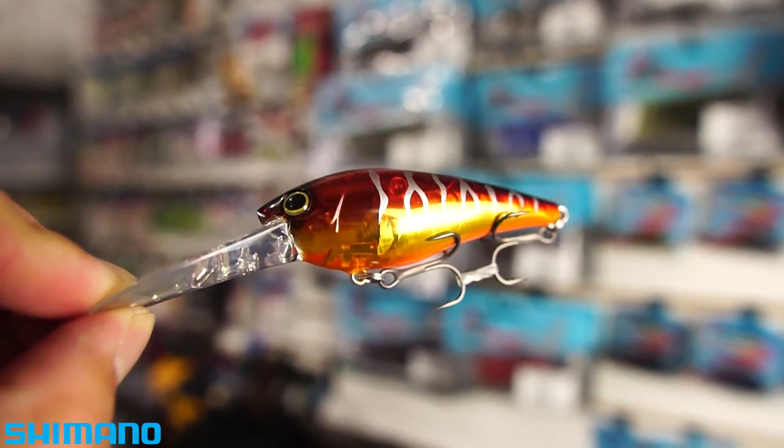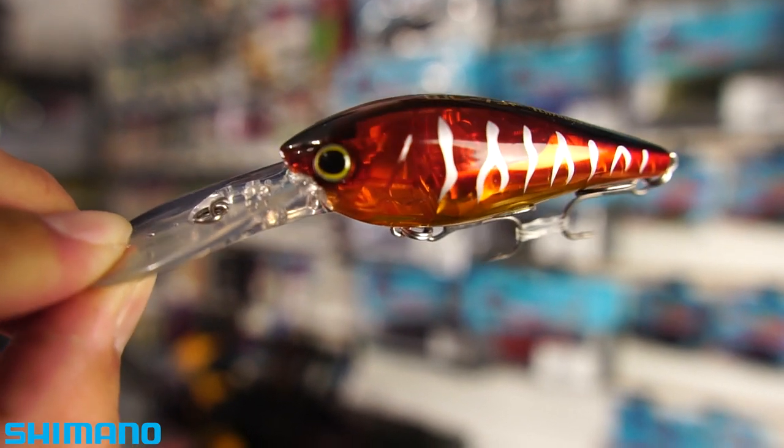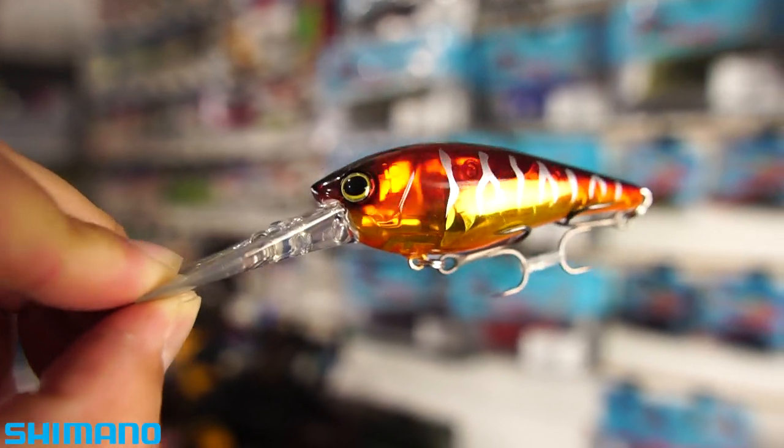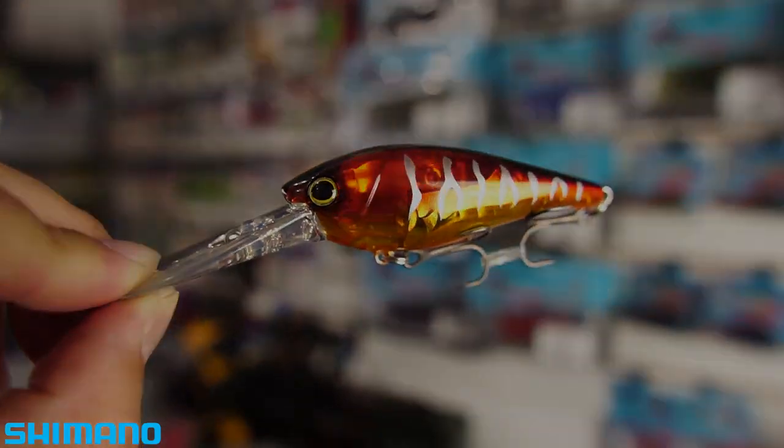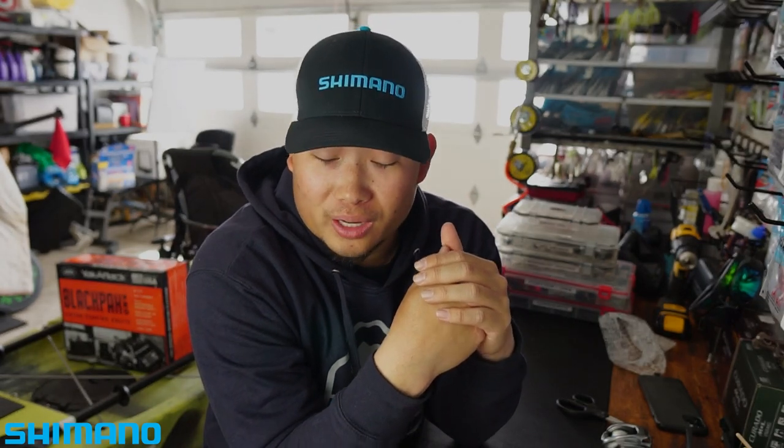That one's a translucent crawl color — I honestly forgot the name — but with the tournament coming up on the Columbia River, I think that thing's going to catch some fish. They also have Flash Boost and Jet Boost in their jerkbait series — the World Minnow. I think imitating straight baitfish with that one is going to be amazing; I got to see it at the Sportsman Show and I'm waiting to get those as well.